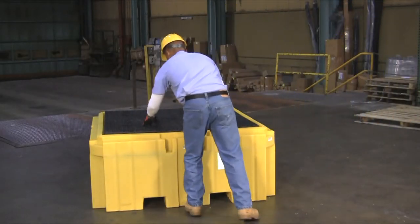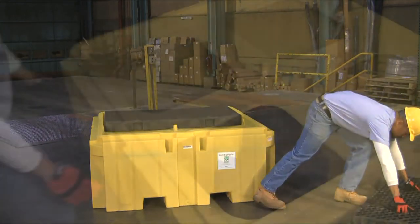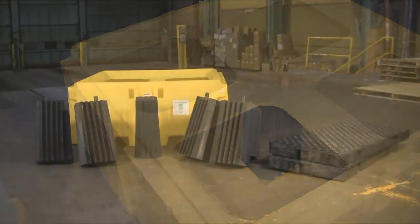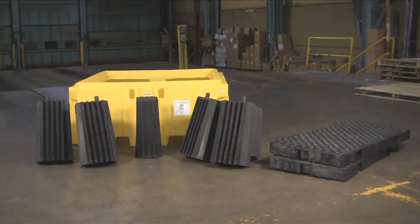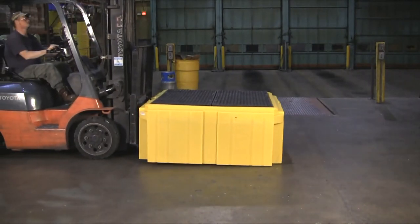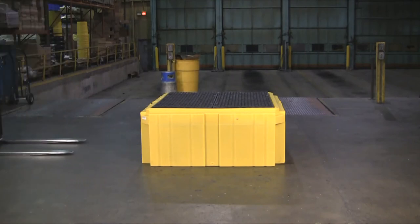Grating and internal components are easily removed for quick and easy cleanup. Four inner columns support uniformly distributed loads of up to 8,500 pounds. Forklift pockets on two sides of the pallet allow for easy transport or repositioning by forklifts or pallet jacks.